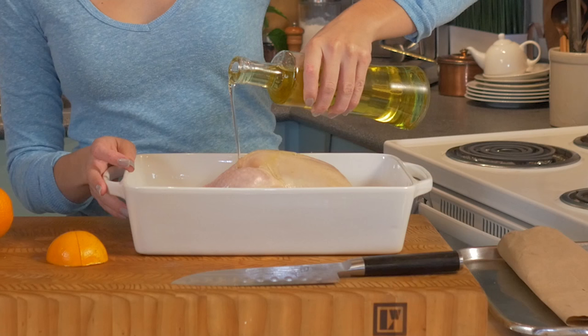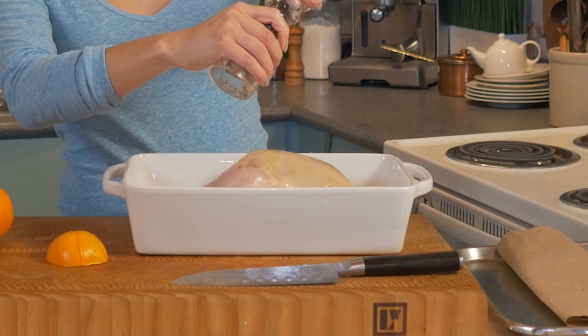Let's get it in my roasting dish. Now she just needs to be covered in olive oil, salt, and pepper. We're gonna give her a nice little massage, and then she's going in the oven.